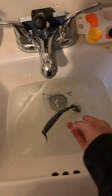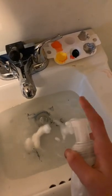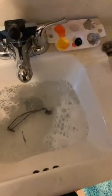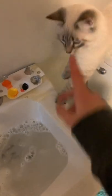Throw in the collar and add some soap. Stir up the water and soap. Yeah, it smells like you.